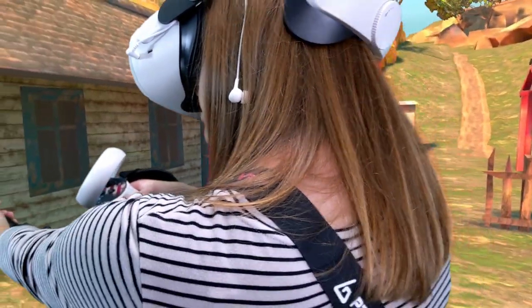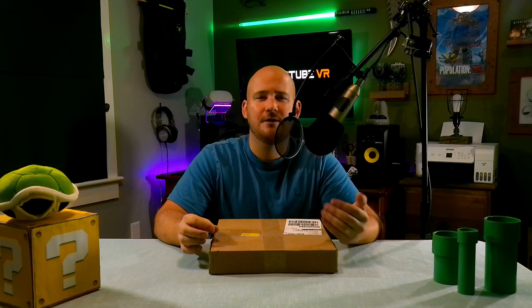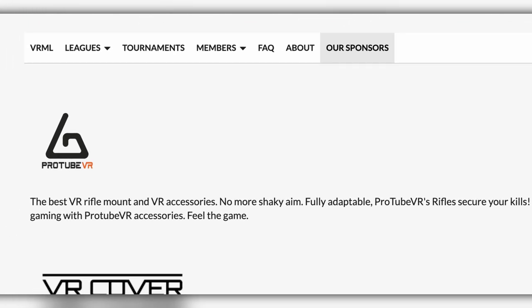Since 2017, many esports team members have been using the NAG2 for competition, especially for the game Onward. ProTube VR was there from the very beginning and became the official partner of the VR Master League, which naturally makes them OG of the VR shooter landscape. So now that we know a little bit about the company behind this product, let's check out the product itself.